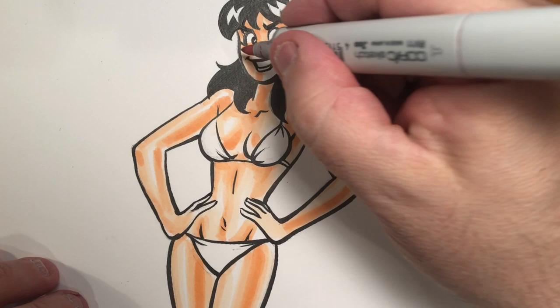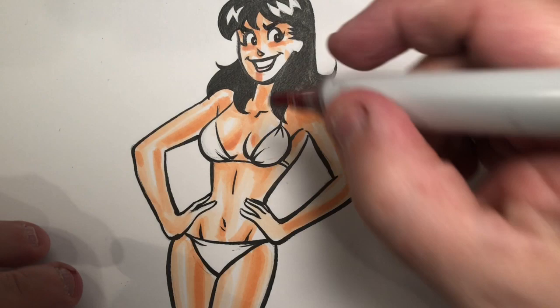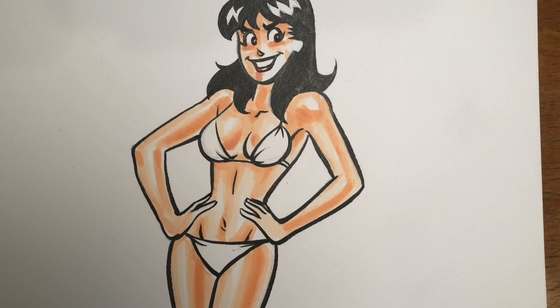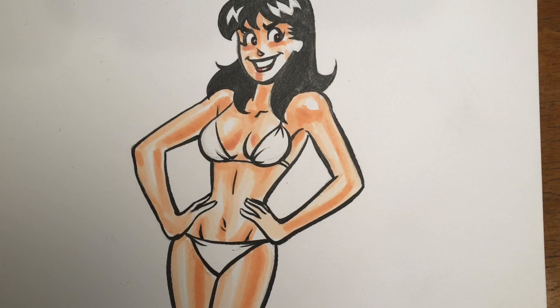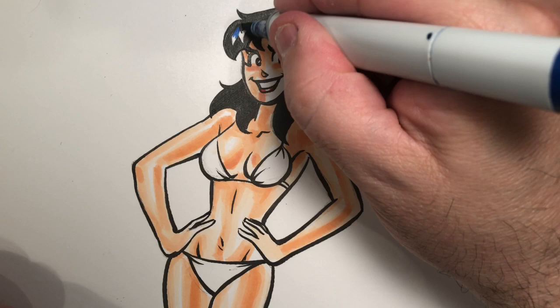I always give Betty pink lips when I do these things, and Veronica gets a little vivacious red — cause she's a little bit wilder. Now in comics, traditionally highlights in black hair have been rendered with blue. So I'm going to do that — I'm just going to whip into the highlight I've left, and I'm going to leave a little bit of white peeking through there just to make the highlight seem brighter.